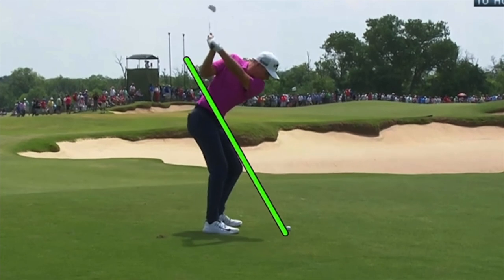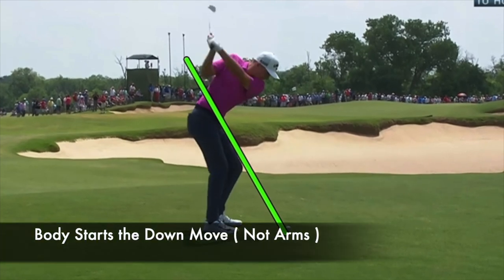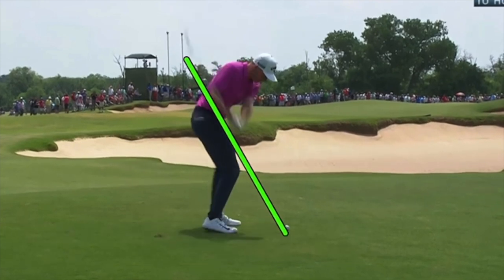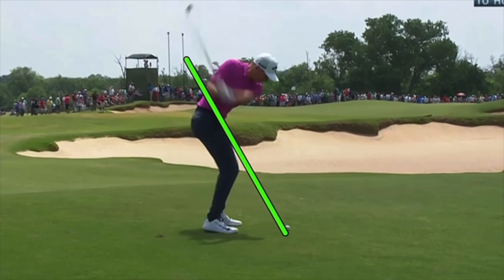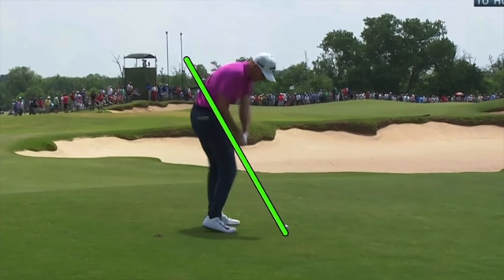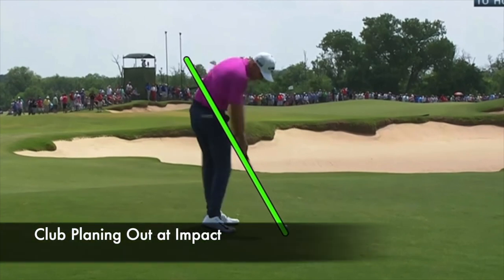What I really like is his down move. When he starts down, his head drops slightly, he gets into the legs, and the arms and club are coming down because of the body motion. He's not pulling the club down like we used to teach in the 70s, 80s, and 90s. Instead, he's getting the body going in the legs, and now he's got classically awesome positions — right forearm right along the plane, hands on the plane, and then impact coming right through the swing plane as well.